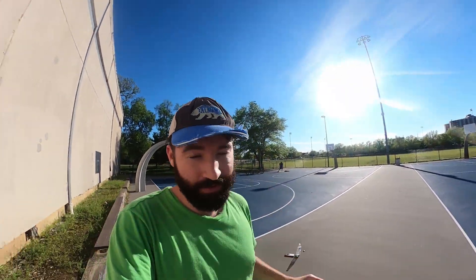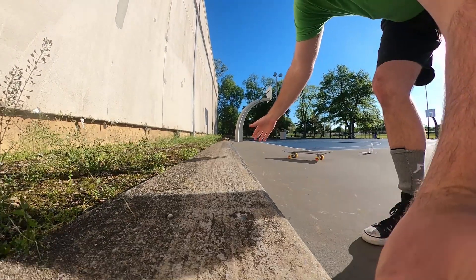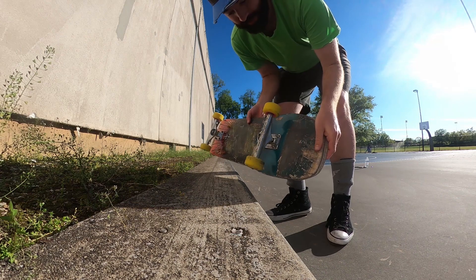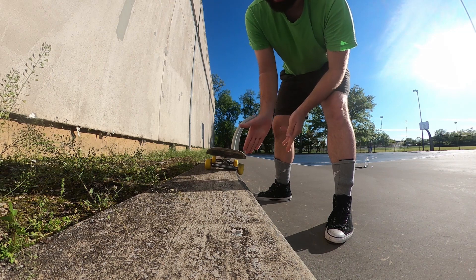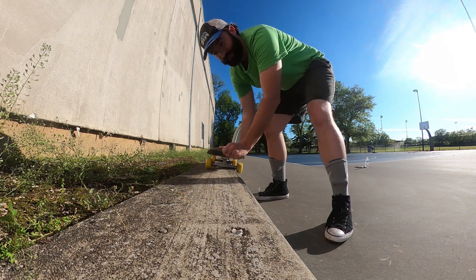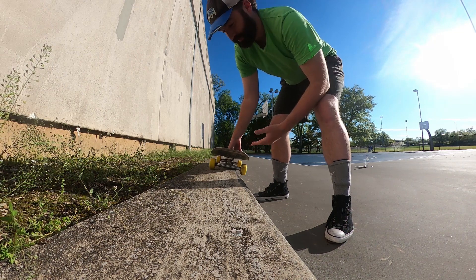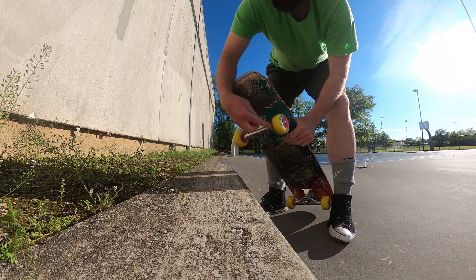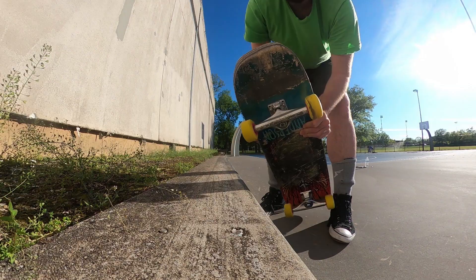So today I'm going to test out the Orangatang Skiffs on a street ledge. Soft wheels like shark wheels tend to get really sticky against street ledges and slow you down. The good thing about these is they have this hard plastic core that sticks out a little bit farther, and I think they're going to slide really well.